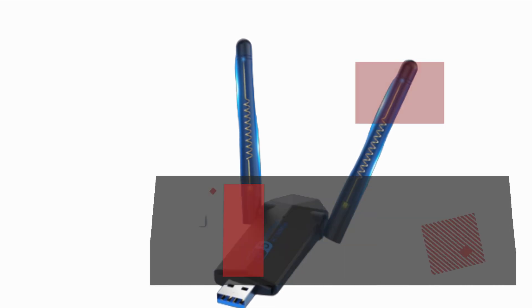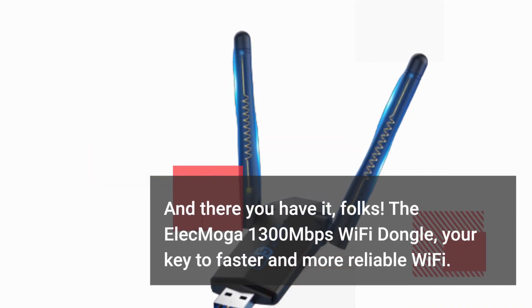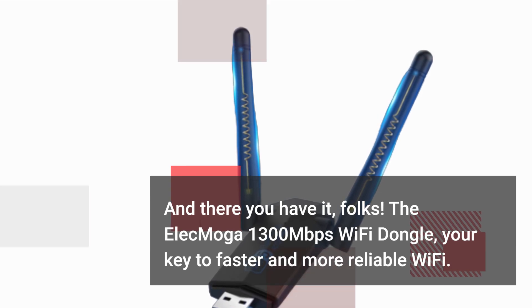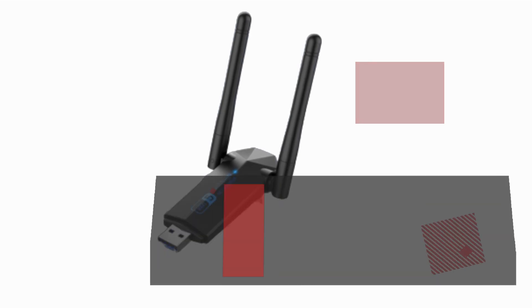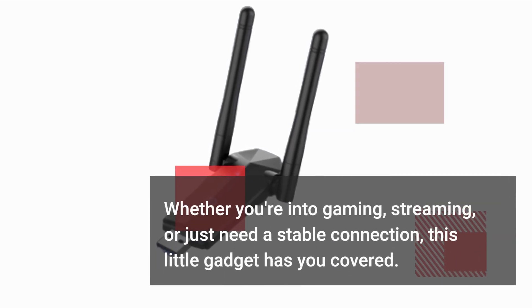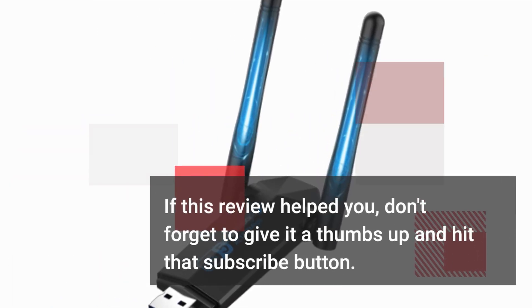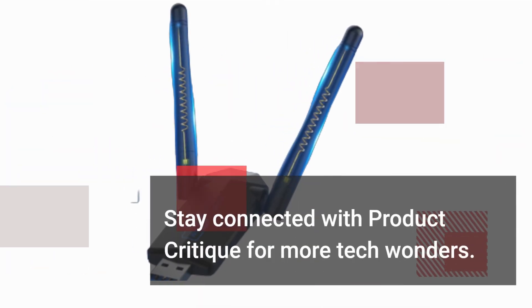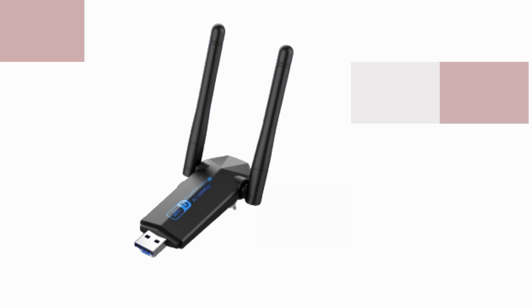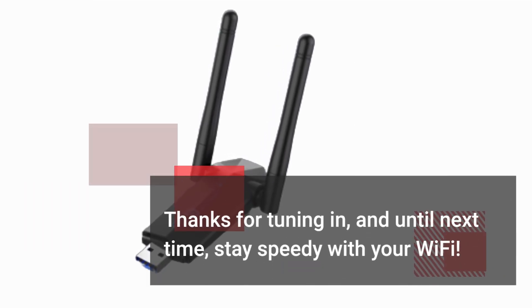And there you have it, folks! The Elec Moga 1300 Mbps Wi-Fi dongle — your key to faster and more reliable Wi-Fi. Whether you're into gaming, streaming, or just need a stable connection, this little gadget has you covered. If this review helped you, don't forget to give it a thumbs up and hit that subscribe button. Stay connected with Product Critique for more tech wonders. Thanks for tuning in, and until next time, stay speedy with your Wi-Fi.